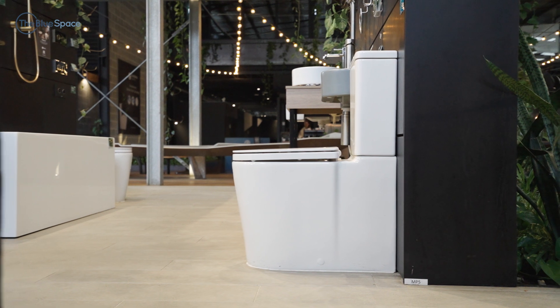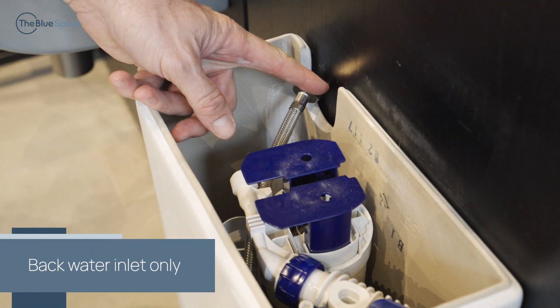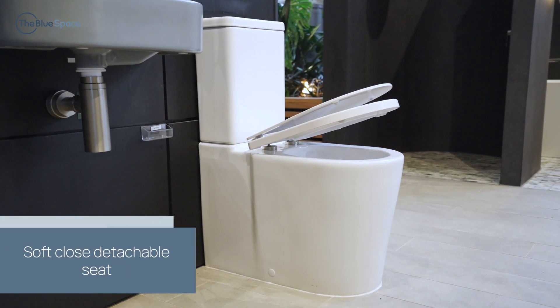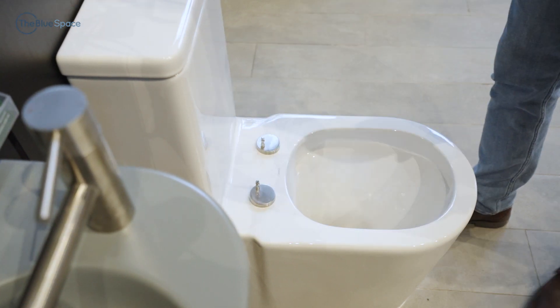These Liano suites are only available as a backwater inlet, meaning the most practical use is in a tiles-off renovation or new build. It has a contemporary D-shaped design and a soft-closed detachable seat, so there are no hard-to-reach places, making cleaning easy.